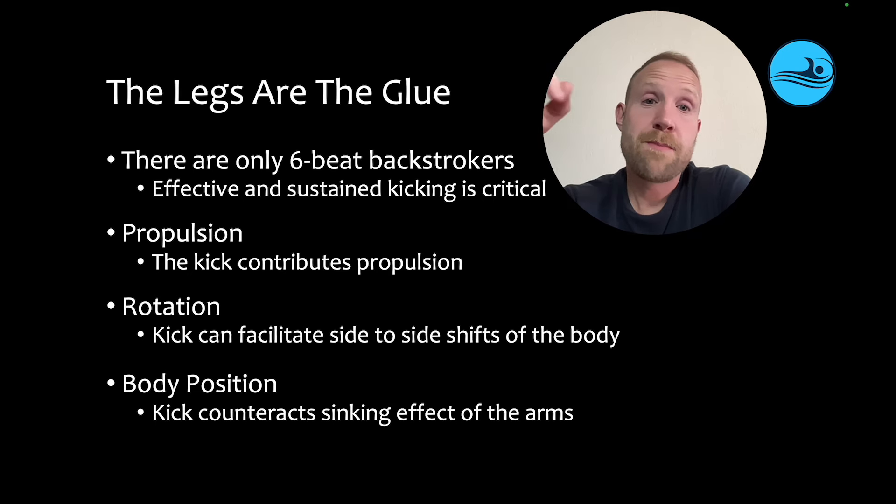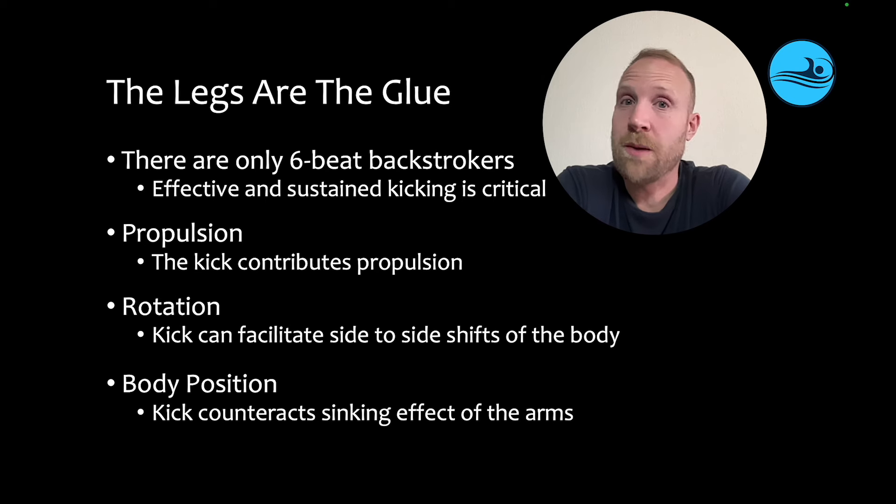Kicking is so important for three big reasons. First of all, it creates propulsion. The kick contributes propulsion, and every little bit is going to add up to faster swimming. If the legs go, that's that much less propulsion that they're creating, and they're going to swim that much slower.